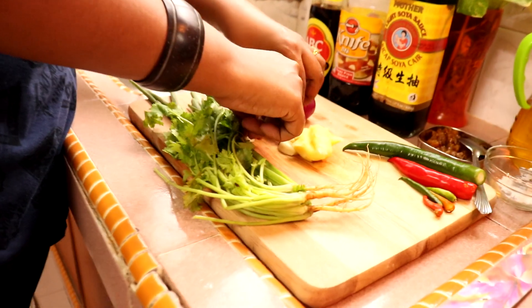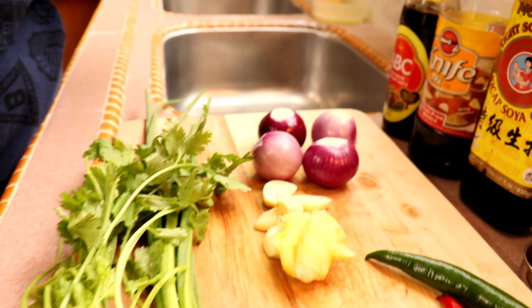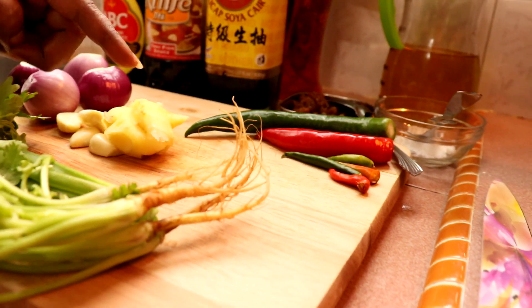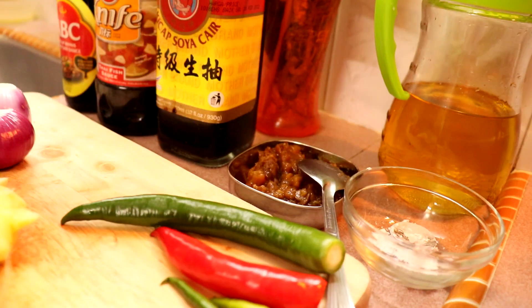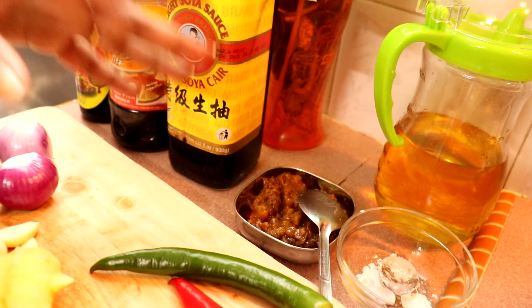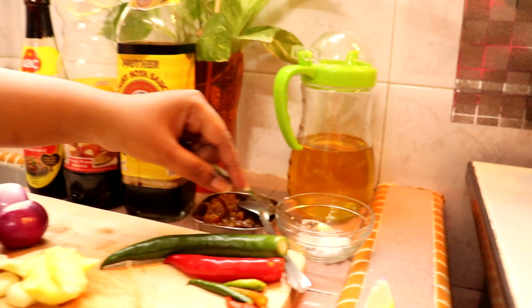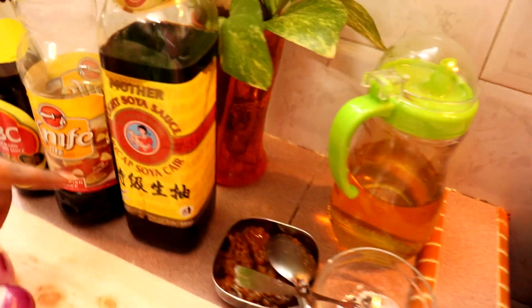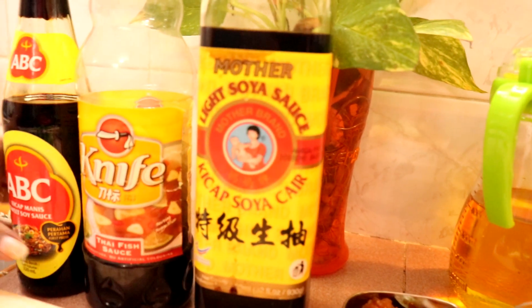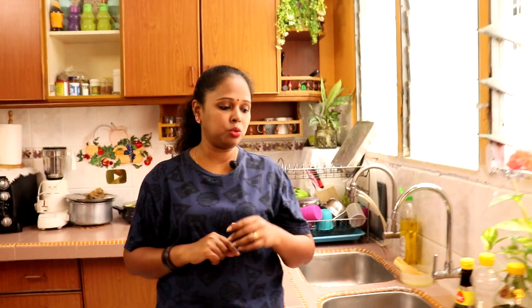Untuk taucu, kita perlukan bawang merah, bawang putih, halia, cili hijau, cili merah, cili padi, and then yang main thing taucu. Taucu ni Lina ambil satu setengah sudu — one tablespoon full and setengah. Yang ni tepung jagung, nanti Lina nak banco dengan sedikit air. Then sauce, kita perlukan kicap cair, fish sauce, and then kicap manis sikit. Then kita perlukan daun ketumbar dan daun bawang untuk garnish.